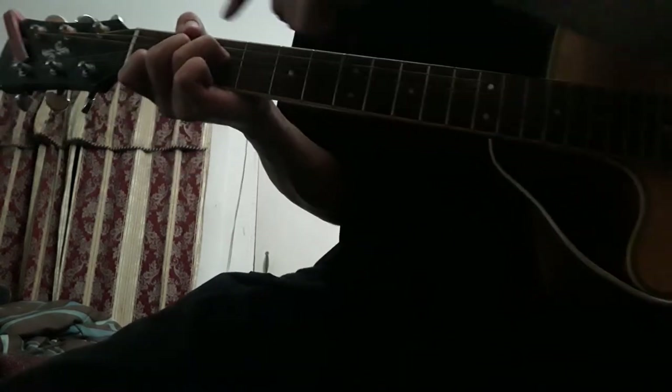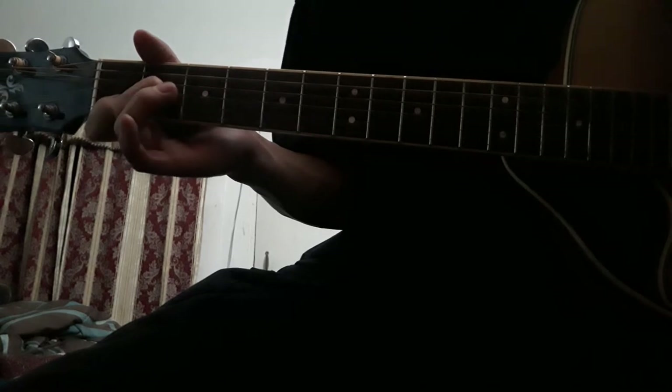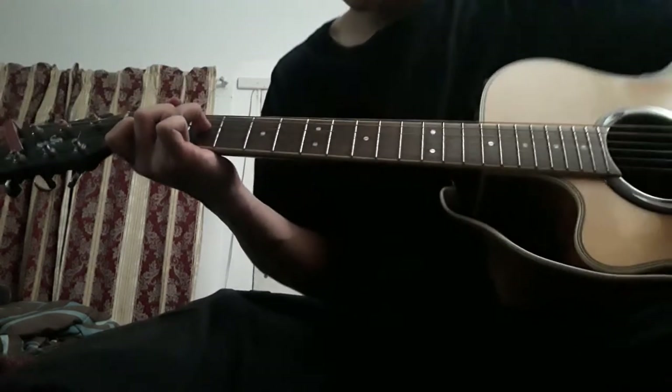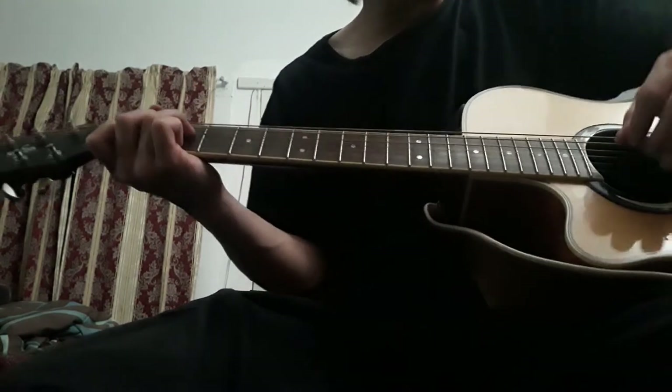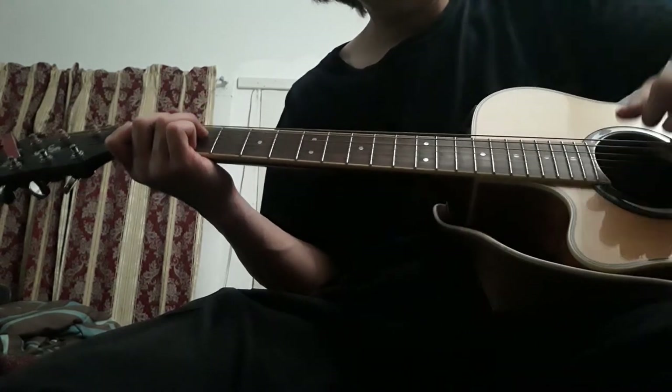I like to remember this shape as a set of stairs, like if you're walking up stairs — whatever works for you. So you're going to be picking, like I said, from B to D.